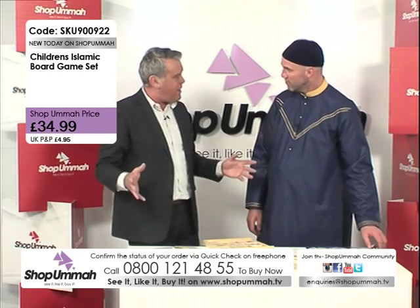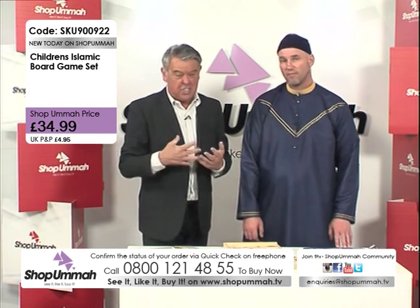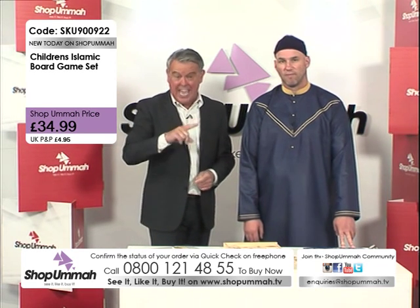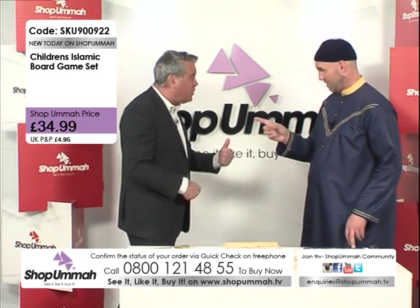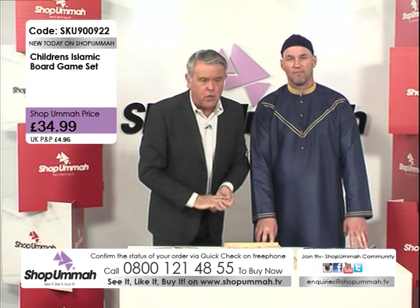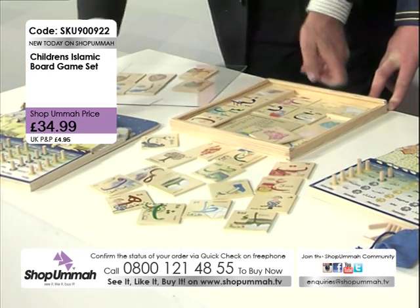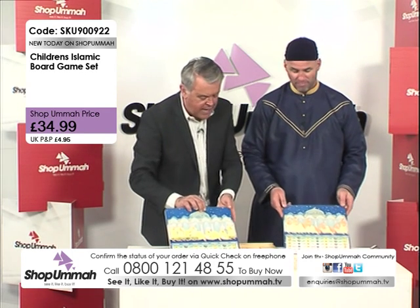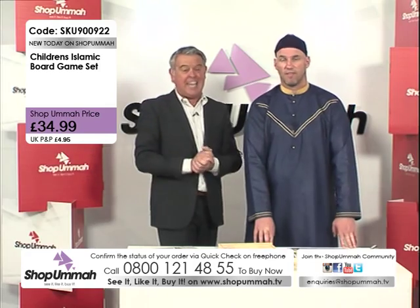We've been talking about these products for nearly 13 minutes — incredible! We've got one minute left, so get on the phone now: 0800 121 4855. You'll see us every day on Shop Omar TV at 12, 5 and 8pm on Sky channel 820. Remember: see it, like it, buy it. The full set is £34.99 for all three pieces, all made of wood — great value. You've got a great educational game and a great prayer board, one for a boy and one for a girl. Whatever you do, don't miss out on this set — great price, another fantastic item from Shop Omar TV.